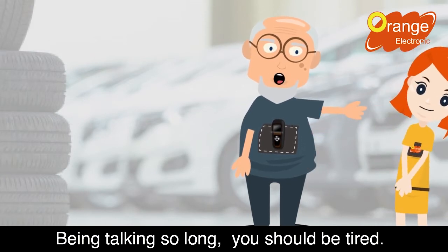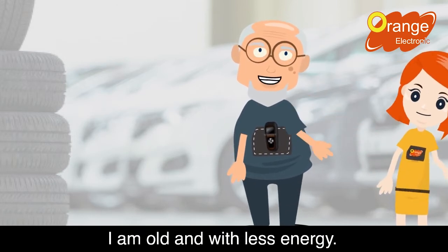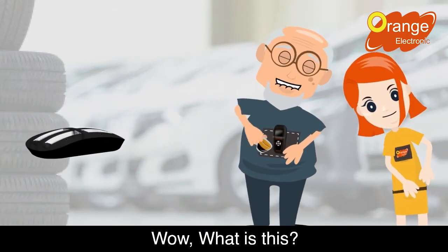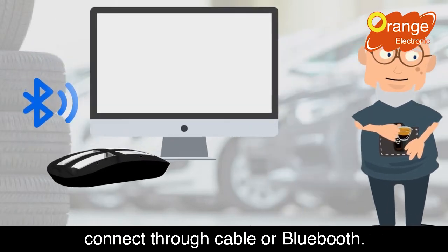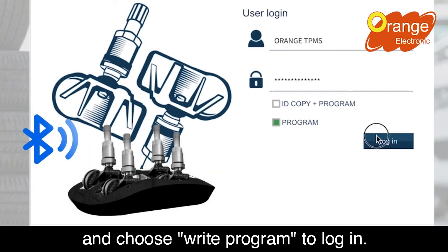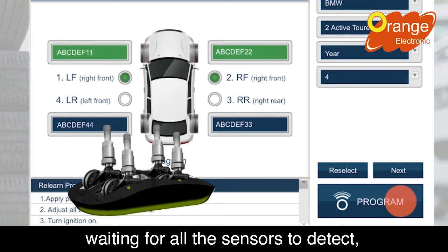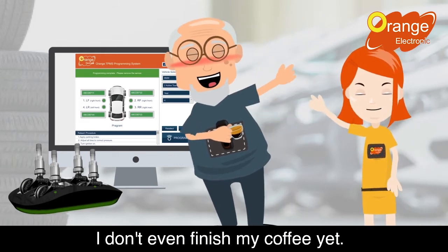Being talking so long, you should be tired. Would you like a coffee? No thanks, I'm fine. I am old and with less energy. Can you do multi-programming? Hey Tilda, you asked the right person. I have a revolutionary weapon: the USB TPMS pad. No matter you use a cell phone or computer, connect through cable or Bluetooth, connect the USB pad then insert the sensor you want to program. Start the program and choose the right program to log in. Choose make, model, year, and the number you need to program, then press next. The system will automatically detect the sensor's ID. Waiting for all the sensors to be detected, press program — about 12 seconds and then it is done. Wait, it's done? I don't even finish my coffee yet.